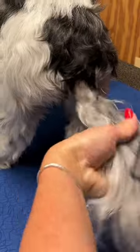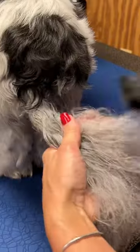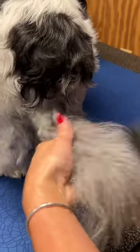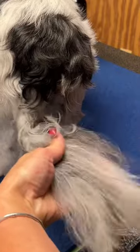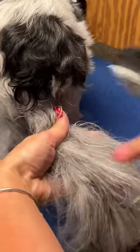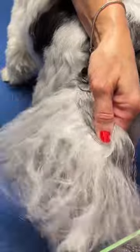I have a hold of her tail and the hair so I'm not pulling it. Holding onto the mat here, and I'm trying to de-mat right out here at the outer ends of the hair first. Then I'm gonna move in towards the heavier part of the mat. You have to keep separating the hair.